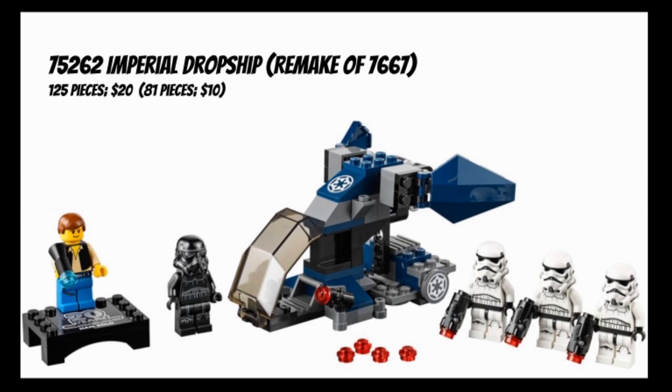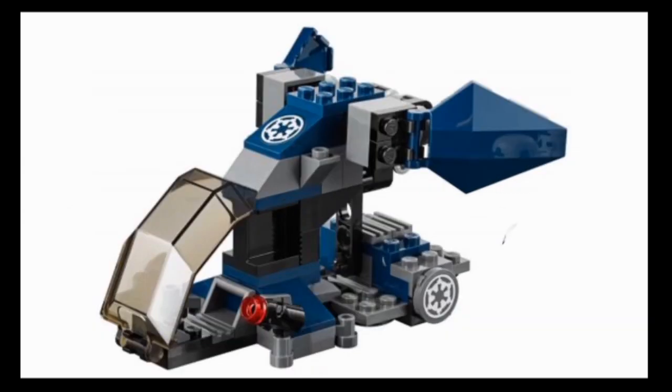This set features five minifigures: a Shadow Stormtrooper, three standard Stormtroopers, and a 20th anniversary specialty figure of Han Solo based on his appearance in the original Millennium Falcon set from the year 2000. This is a 125-piece set that retails for about $20 in the United States, as opposed to the original set which was 81 pieces for $10.